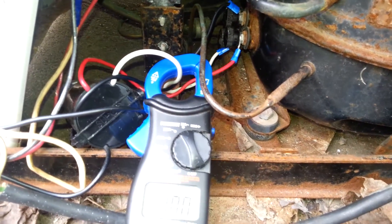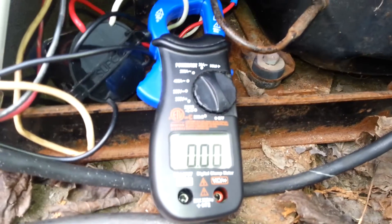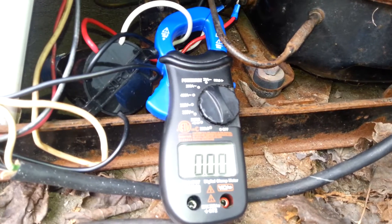I checked the resistance: I got three, two, and one. Add the two lowest together and they equal the highest, so I'm thinking the windings are okay. But all it does is the relay keeps kicking out.